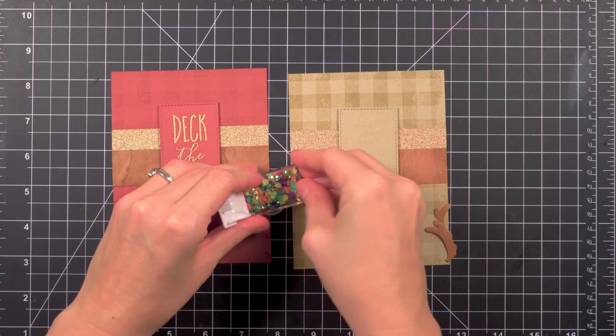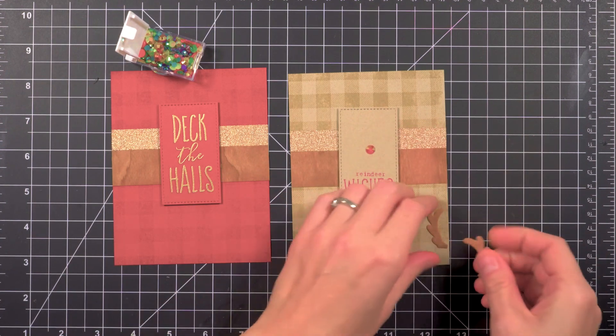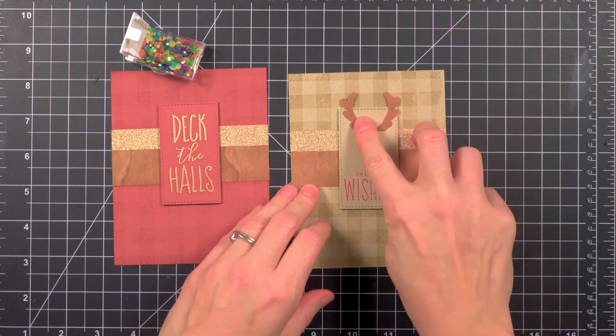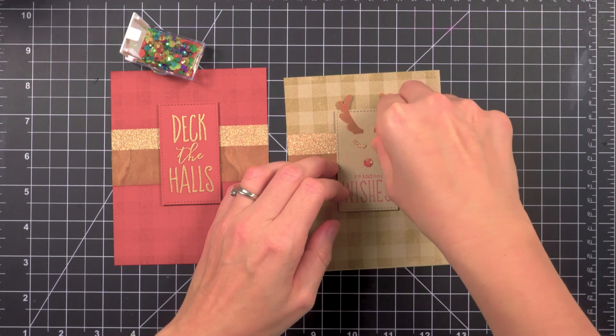A red rhinestone nose and unicorn eyes makes the perfect reindeer. Everything is a unicorn these days, right? There's unikitty, unipanda, there's even unislots. What's next?